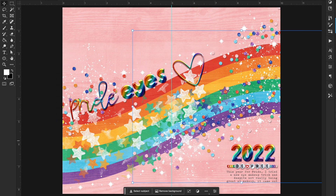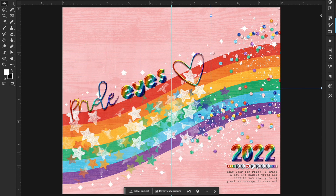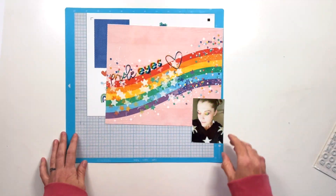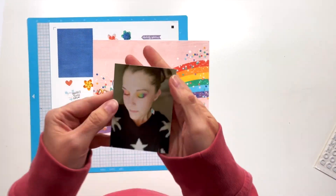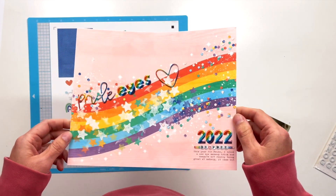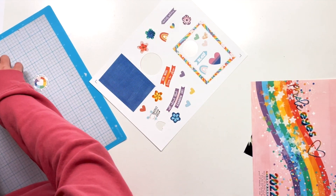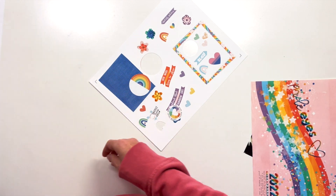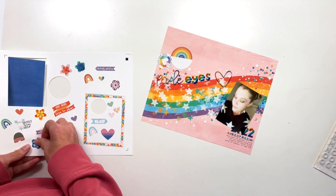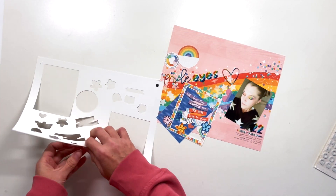I'm just making sure everything is aligned the way I want it to be. I know I'm going to put my photo up on top of the heart, so I want to make sure the confetti is peeking out well. Here's the photo I'm using, and here is the finished product — you can see how gorgeously that printed out, I love it. I have some embellishments printed and cut, and there are also digital embellishments on this sheet, so I'm just going to pop all of these out so I have them ready to go.